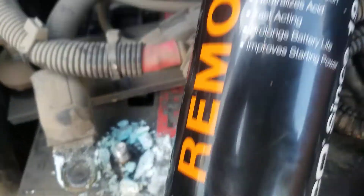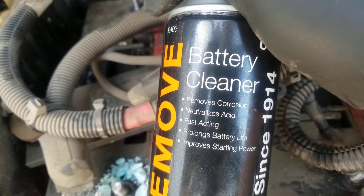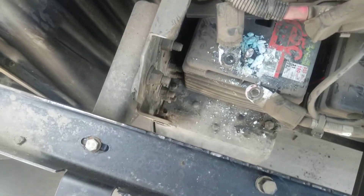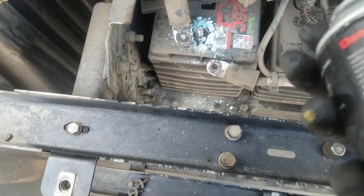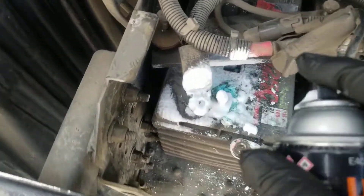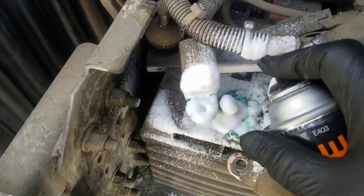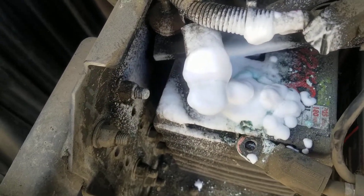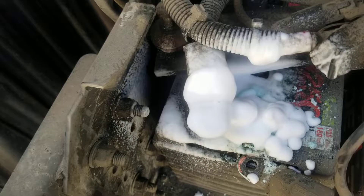This is the product that we use here. You can use it for any battery but this one is good. I'm gonna put the battery cleaner on first. You can use this stuff and then you can wash it off.